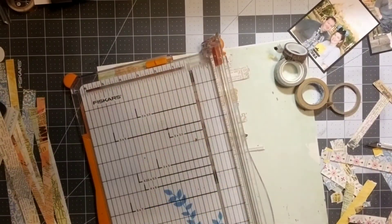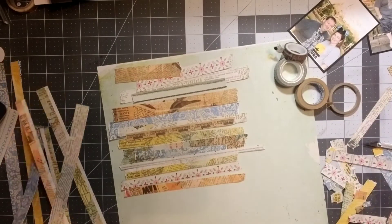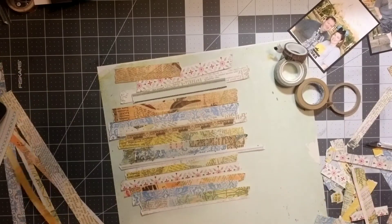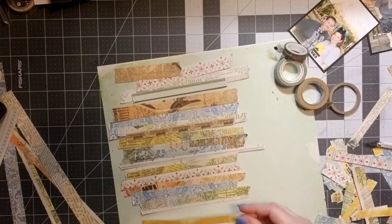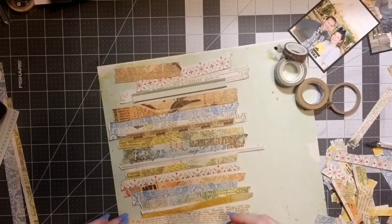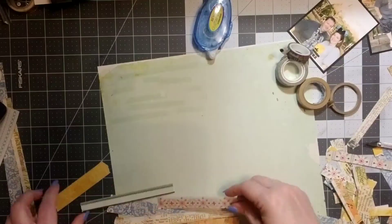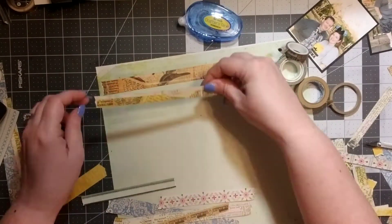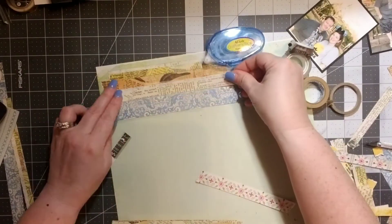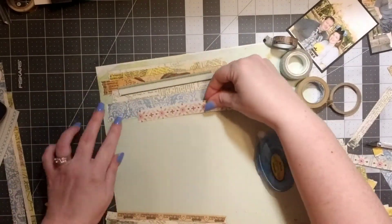I set aside the more pink and red strips and continued laying the others down. Once I get them placed, I'm actually going to pull them all back up again because I'm going to add some washi tape into them. I just wanted to make sure I had enough strips first. Then I'm adding a little bit of adhesive and layering them.